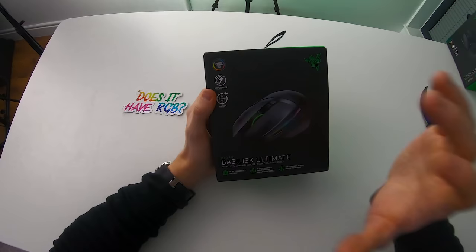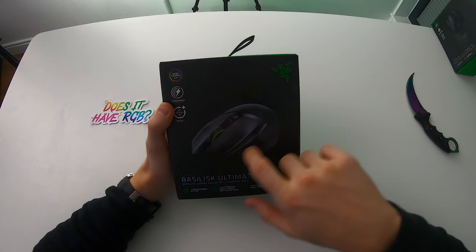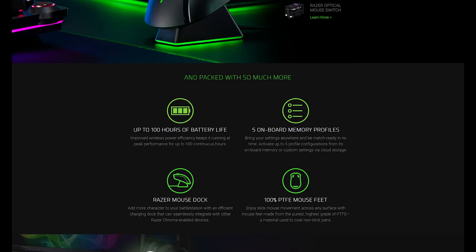This mouse happens to be quite special as it comes with 11 programmable buttons and 14 customizable RGB lighting zones powered by Razer Chroma. There are LEDs on the scroll wheel, on the side of the mouse, and on the Razer logo itself — RGB LEDs absolutely all over this mouse — and it still somehow manages to achieve up to 100 hours of battery life.